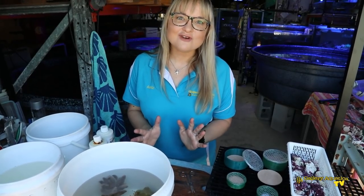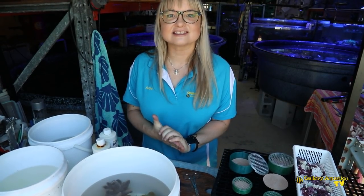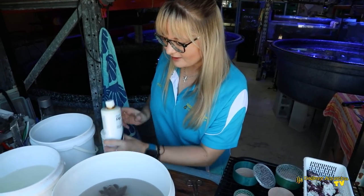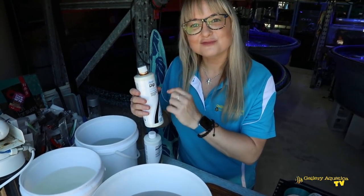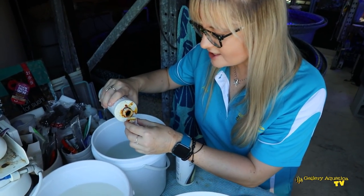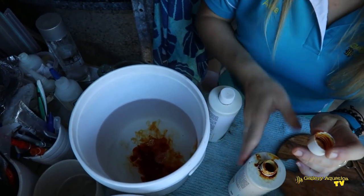We've got everything ready for our first coral, the Sarcophyton. But first, let's prepare the dip. Today we've chosen to use Reef Dip from Seachem. It's an iodine-based dip, actually made as a tincture.